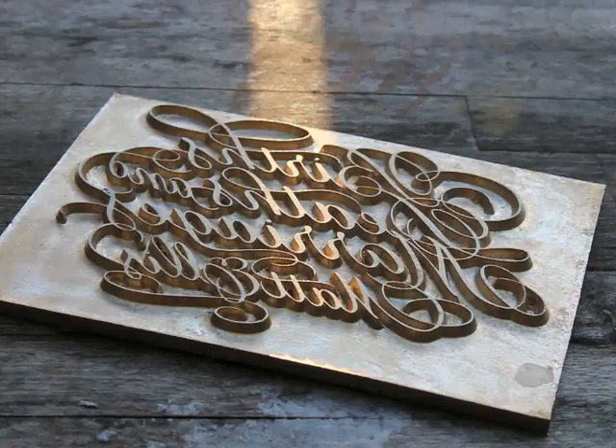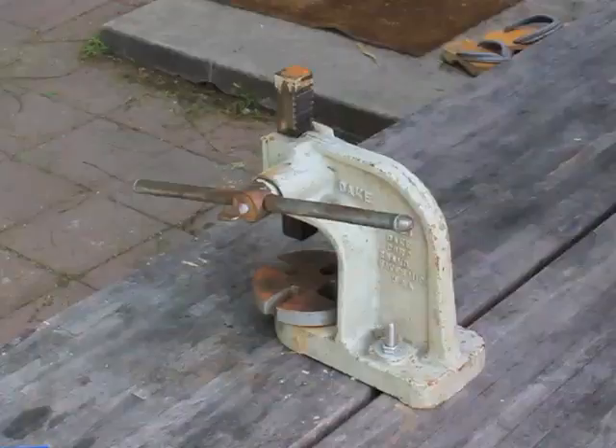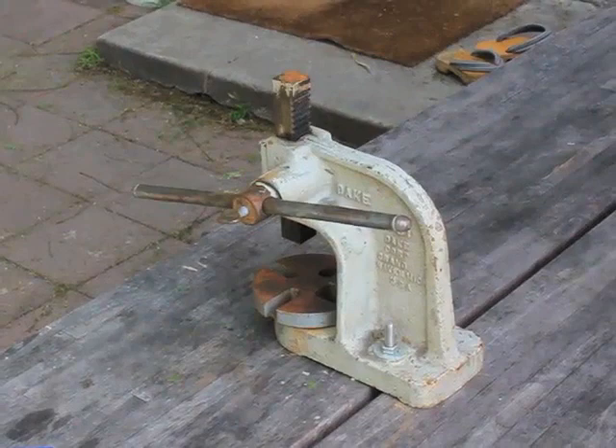I sent off a JPEG to A&G Engraving. About three days later, I had my logo tool piece and demo boxes ready to test on.